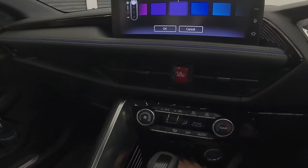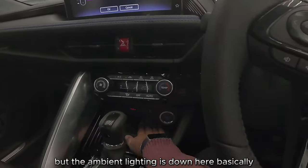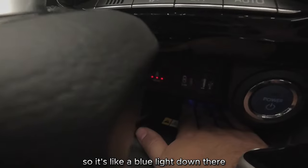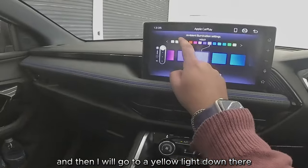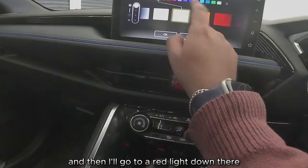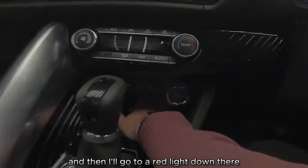Ambient illumination settings — so you can actually change the color you want. I'm in a bright setting but the ambient lighting is down here. It's a blue light, then I'll switch to yellow, then to red — you can see it change. Pretty cool.